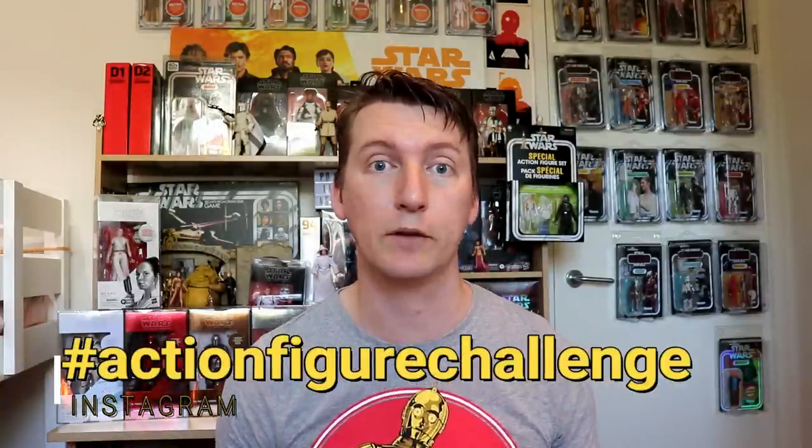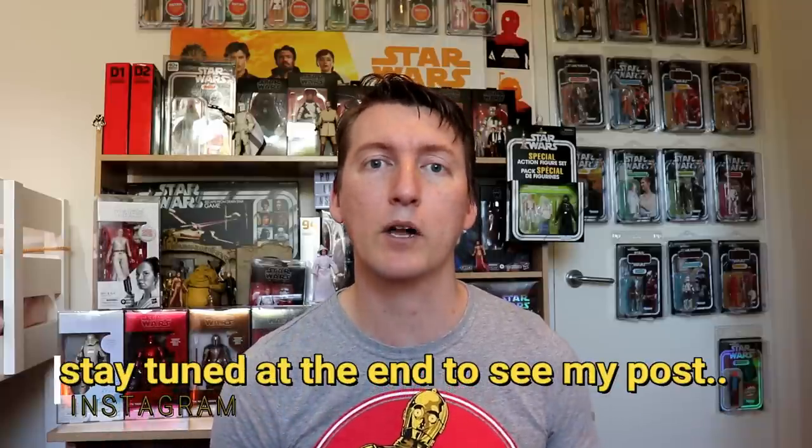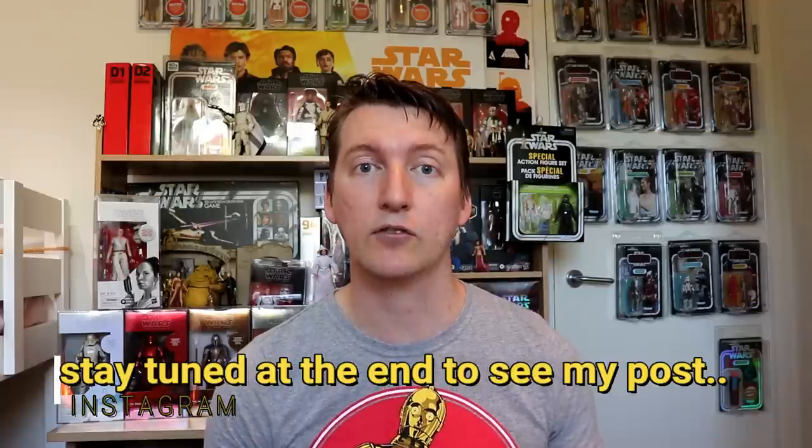Thank you to everybody doing hashtag actionfigurechallenge. Tag me in your videos on Instagram. You share your oldest figure, latest figure, biggest figure, smallest figure, most expensive, and cheapest figure — just do a little video and compile it all together. Put the hashtag actionfigurechallenge in there, and if we get enough and trend really well, I'll make a whole video to share with you guys all around the world. Thank you very much.